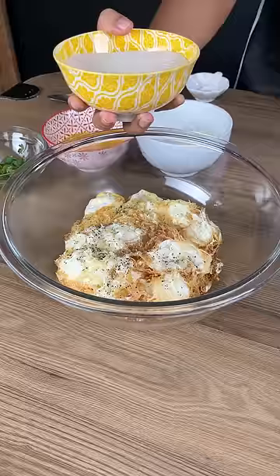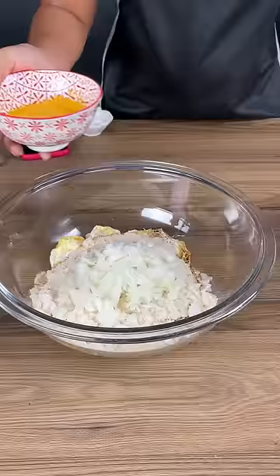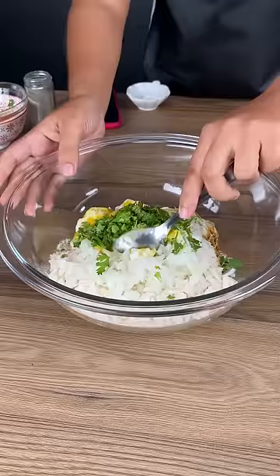I'm going to add one cup of breadcrumbs. I'm also going to add half of an onion and some melted butter. Scallions and herbs for more flavor, and I'm going to mix everything.